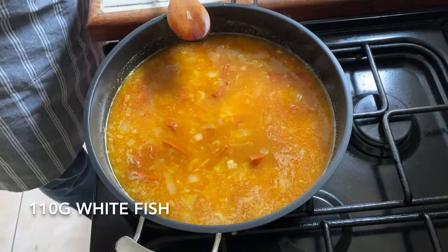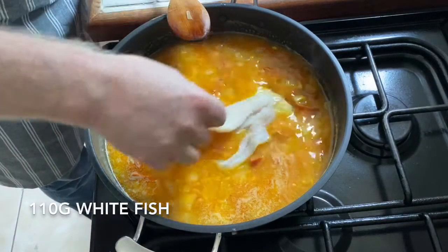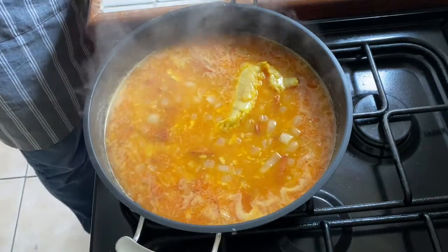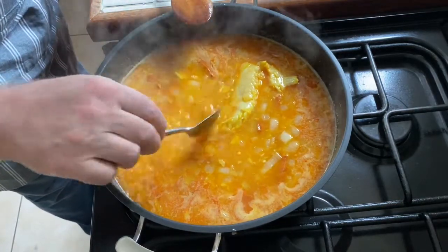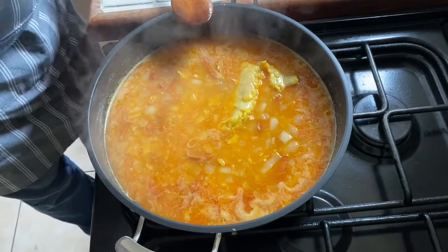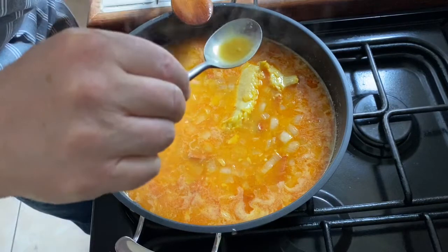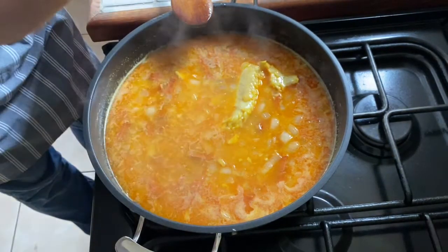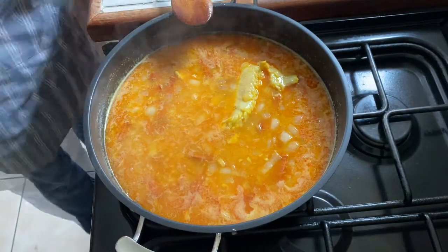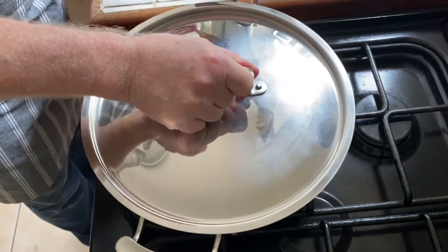I've got 110 grams of white fish — this is actually Pollock, but you can use any white fish. I'll give it a taste so I can adjust the stock if I need to. Oh god, that is wonderful! Gorgeous. Lid on and we just leave it now for about 15 to 20 minutes.